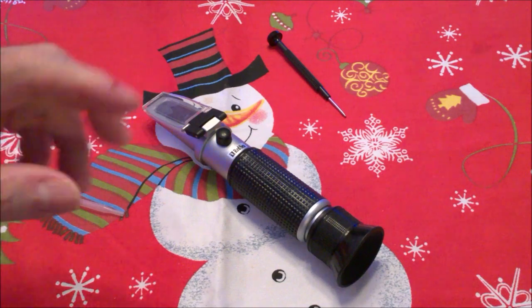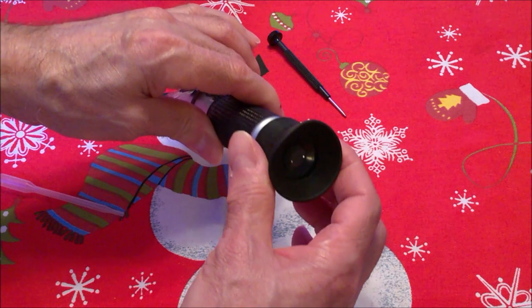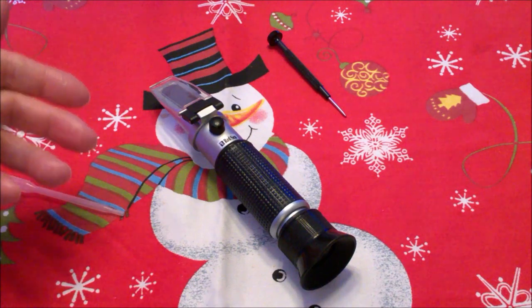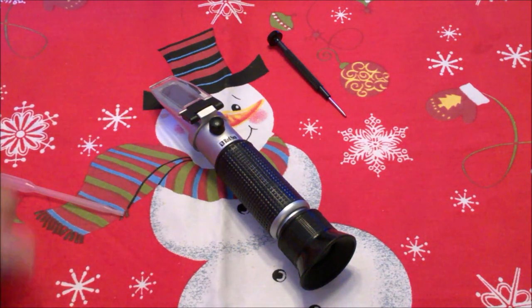Now, if it's not clear when you're viewing it, the viewing cup — you can actually rotate it and focus. So once you do that and you focus it, that'll be your actual reading. And that's how you actually use this instrument.